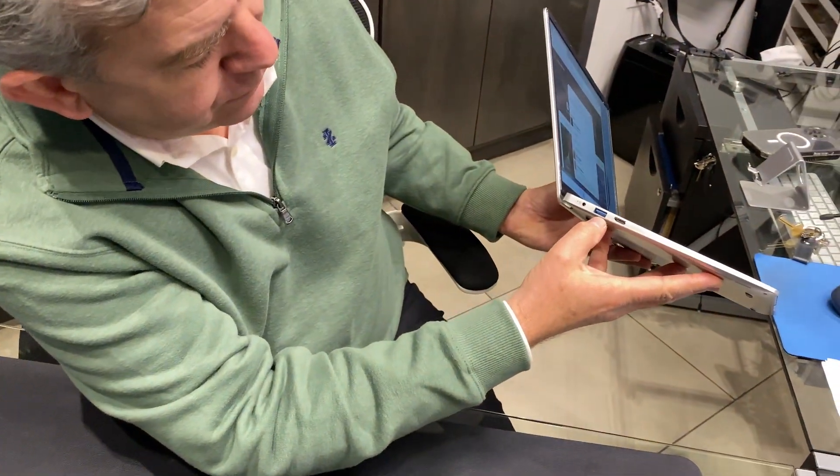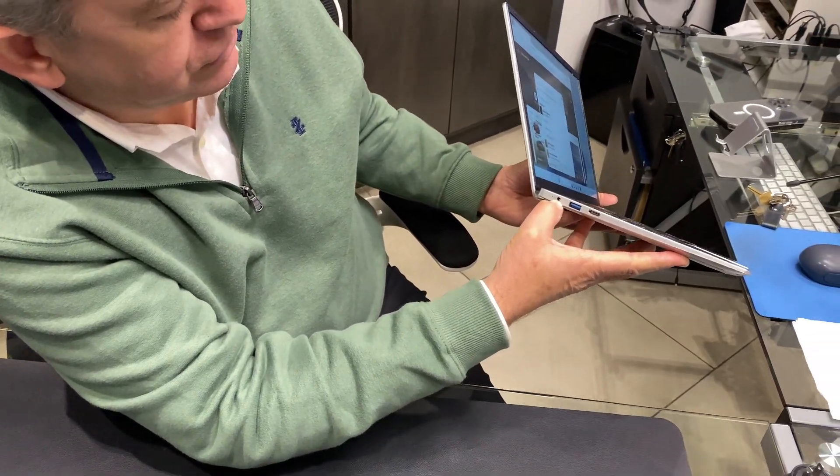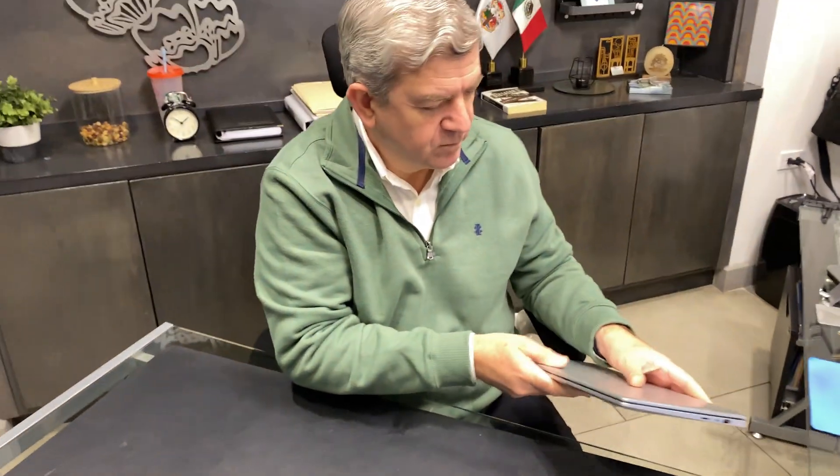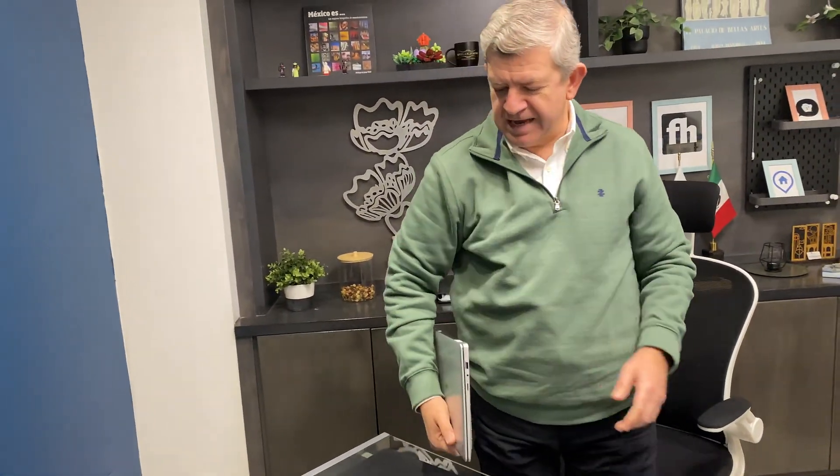You also get another USB-A, an HDMI port, and the energy or charging port. You can see it's so nicely sized and you can use it to work anywhere.